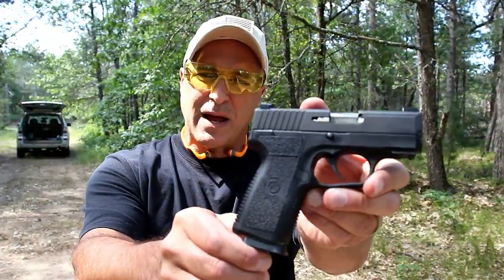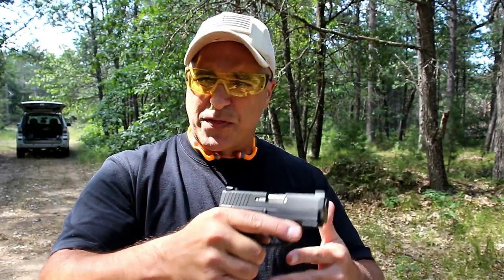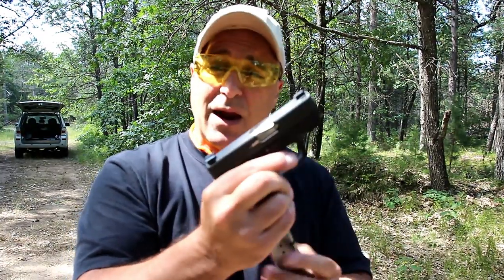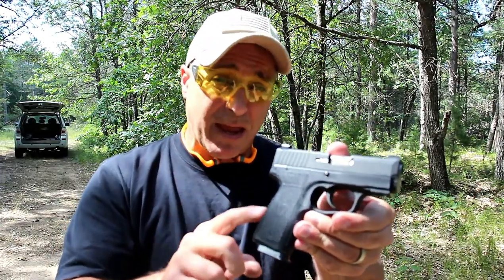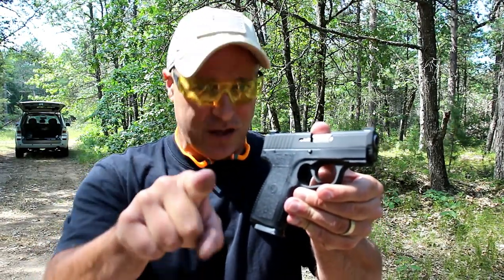So there it is, the Kahr PM9 Covert. Really enjoyed it at the range. I had high expectations with this. I have a lot of experience with Kahr handguns — I'm a huge fan, and I really do love the seven rounds that the PM9 Covert offers. I think this is going to be a big hit for Kahr Arms. If you like videos like this, please subscribe and share. I always appreciate the thumbs up. Thanks for watching, and you guys be safe.